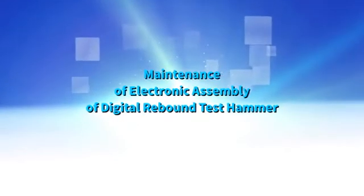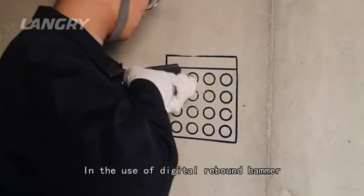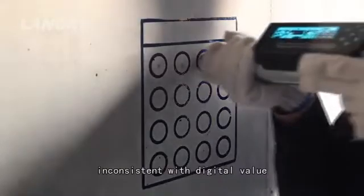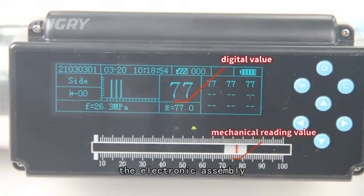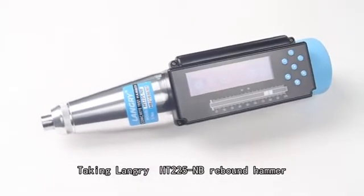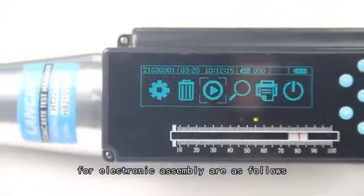Maintenance of electronic assembly of digital concrete test hammer. In the use of a digital rebound hammer, in case of mechanical reading value inconsistent with digital value, digital value lost, or collection failure, the electronic assembly should be maintained in time. Taking the Langry HT 225 MB rebound hammer as an example, the specific maintenance steps for the electronic assembly are as follows.